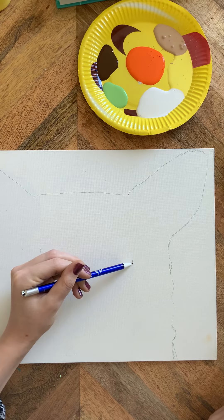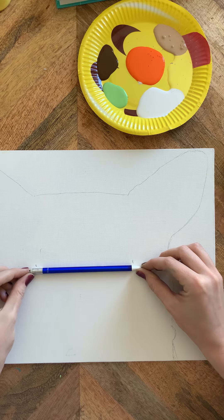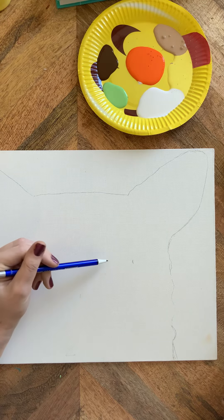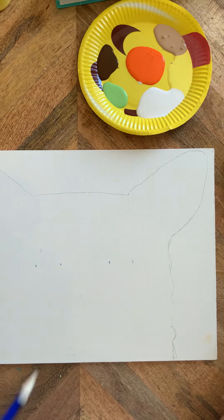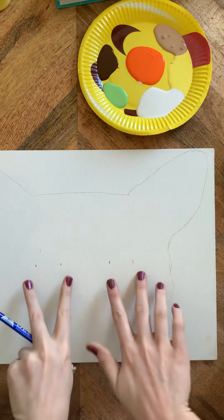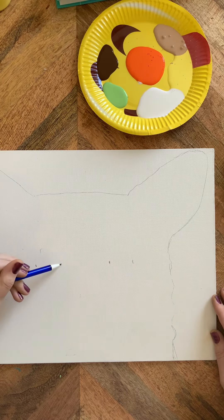Make a tick mark about two inches in, and make sure those tick marks are even — you can use your pencil to check. This is where the outside of the eye starts. The eye will be about one inch wide, so go in and draw the other tick mark about one inch in from that. This is how wide your eye will be.